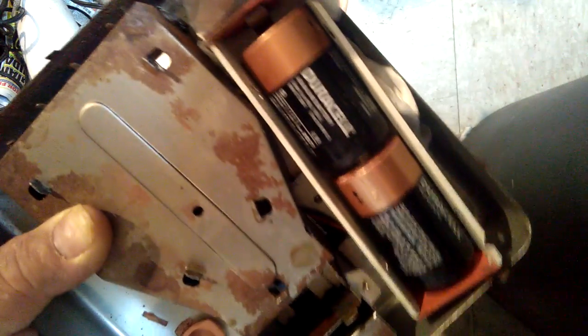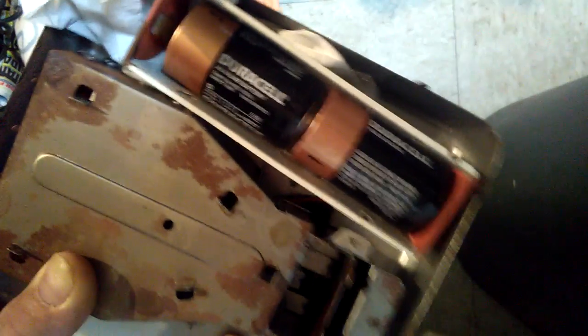I don't know why the battery is short. It's a side D battery. We gotta stretch out the metal. Alright, little by little.